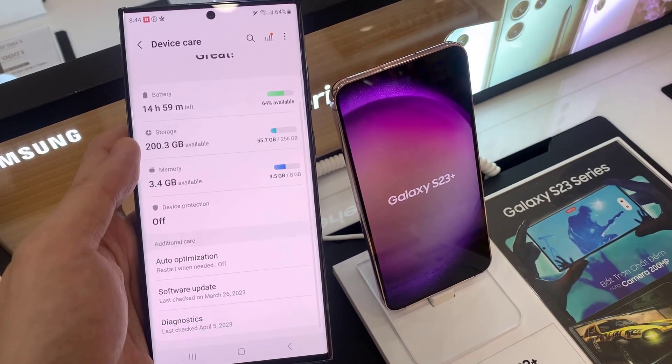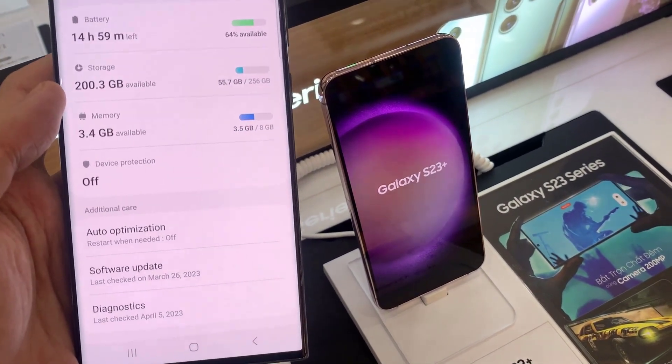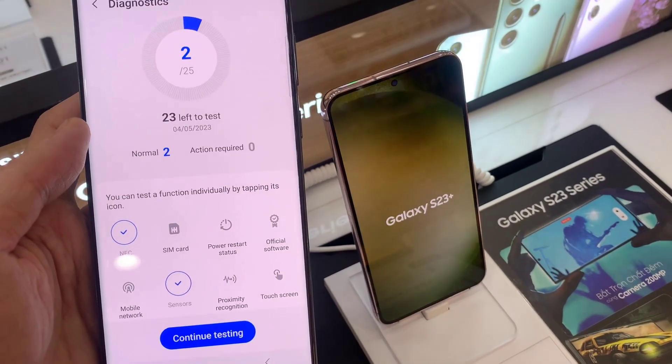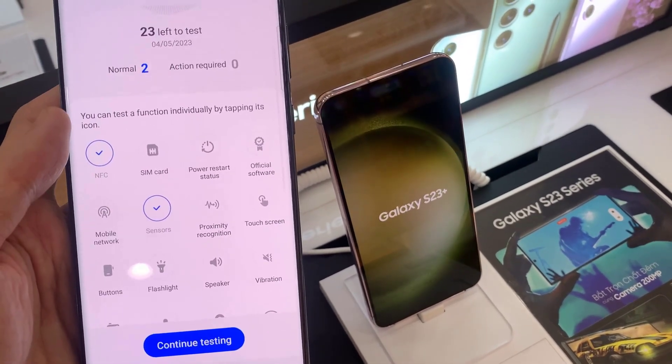Then go down to the bottom and tap on Diagnostics. In here, you want to go down and tap on Proximity Recognition.